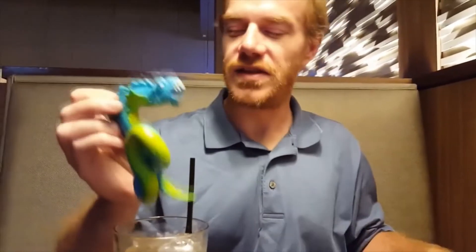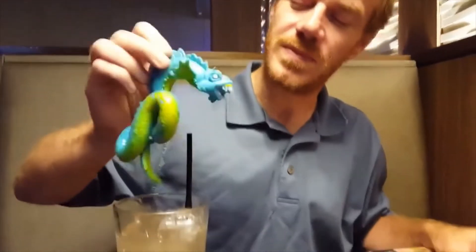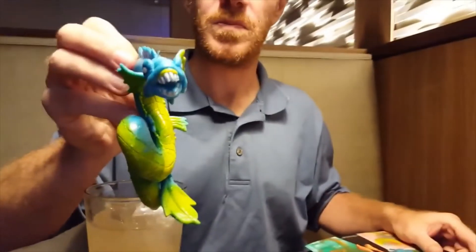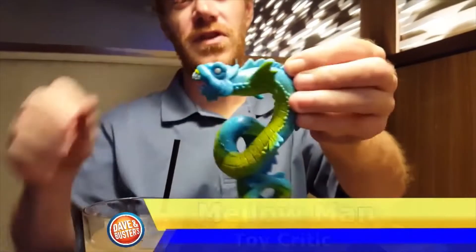Cool toy you get though. It is a pretty neat toy. You can kinda see the gimmick right off the bat — this thing takes up a lot of space. It's a sea serpent thing. Pretty neat. Worth it for the toy alone.